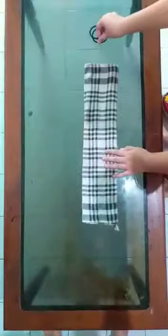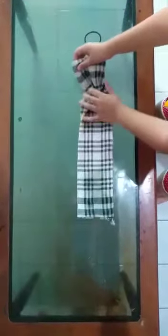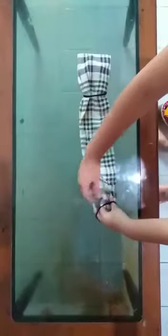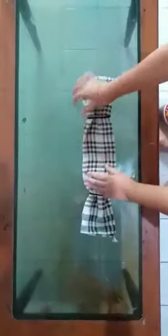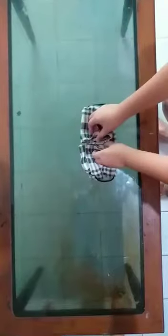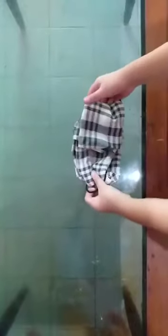Now we're gonna put the bands on both sides of the thing. After that, you fold it into the front, and then you put it inside. There's a hole — you take the bands and then you wear it.